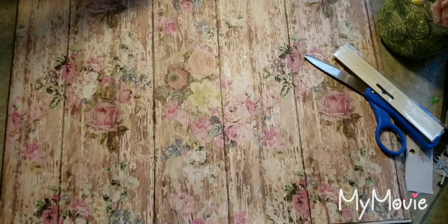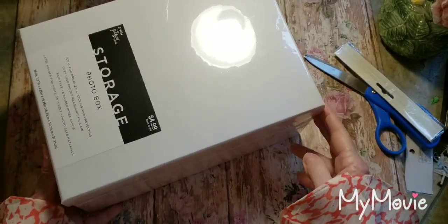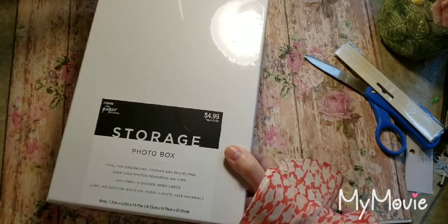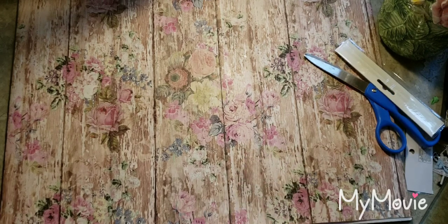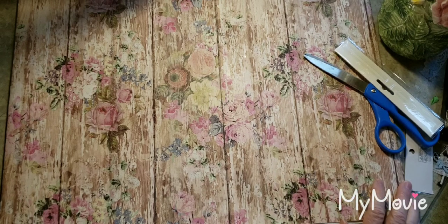I also got — not very interesting but for my craft room — some of these white photo boxes to put things in. I think these were because they're Paper Studio — I think they were 40 or 50% off, so I got those. And was that it? That doesn't seem right — I know I must have more somewhere. Anyway, that is a lot but I just thought I'd share that with you, and the next thing I'm going to make is a Halloween journal. So thanks for watching, y'all have a great day, bye bye!